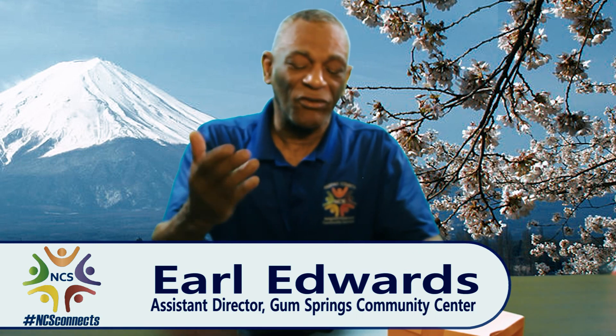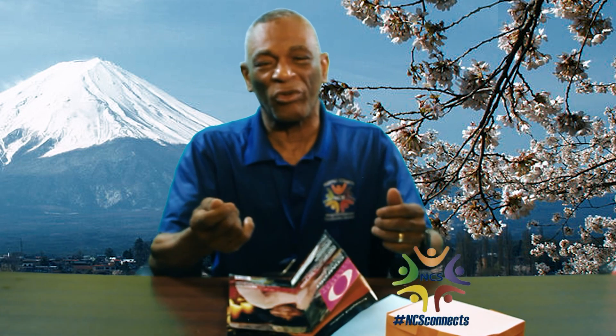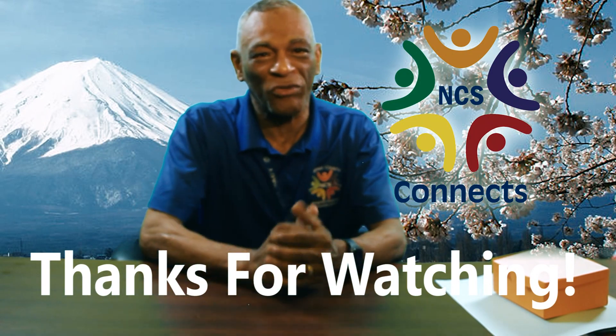This is just something you can do in your spare time. What I used to use this box for was in college — when I ate pumpkin seeds, I'd put the shells in there. So this is something you can actually use. Be sure to stay tuned to NCS Connects, there's more stuff coming your way. Enjoy!